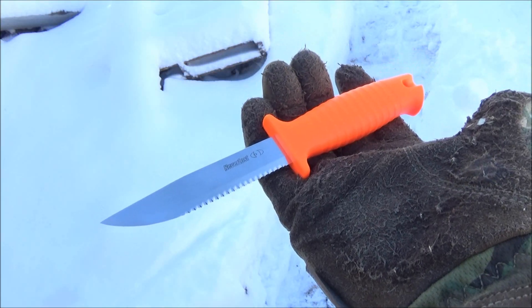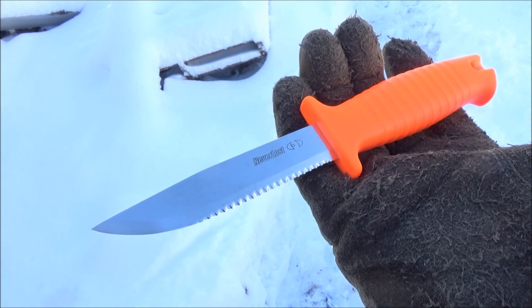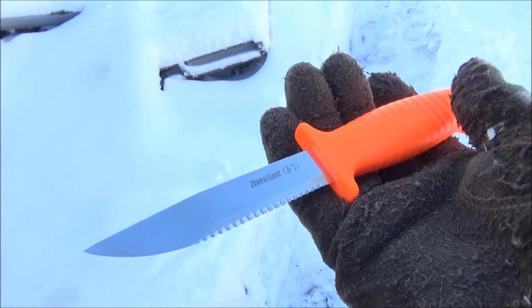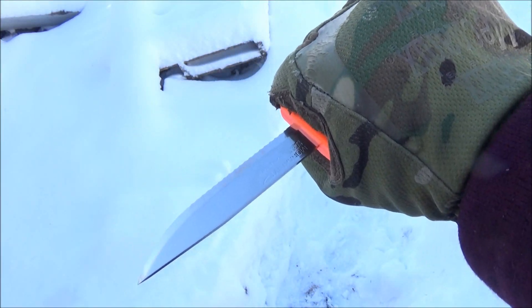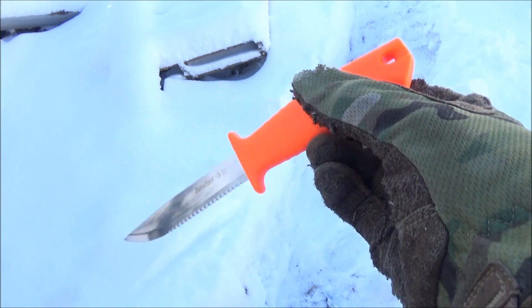So how did it do? How was it in hand? I do feel like the serrations were not quite as sharp as the serrations on the Bird rescue folder that I've previously reviewed. If you know Spyderco style serrations, these were not quite as good as Spyderco serrations, but they were still more than enough to cut through seat belt material.